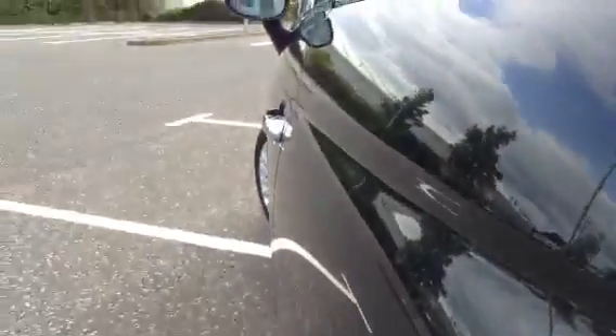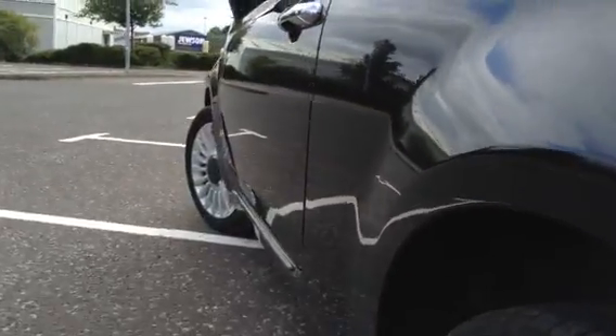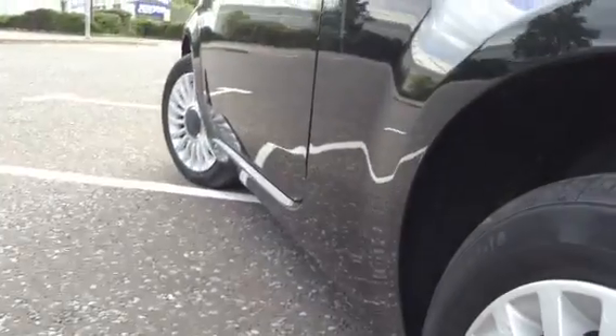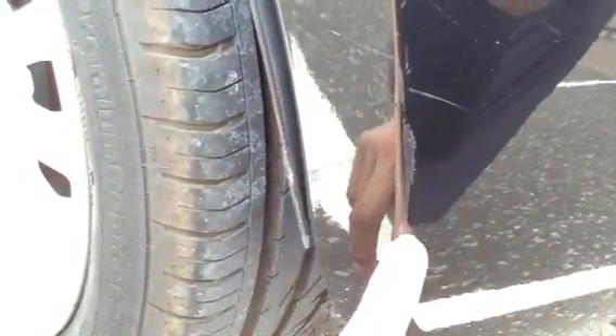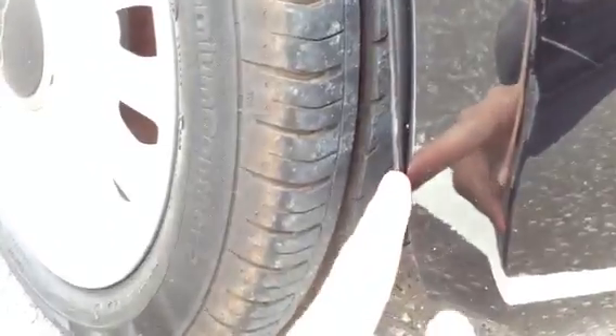Taking a look down the nearside of the vehicle, I can't see any signs of any dinks, dents, or major damage to the bodywork. On the nearside rear quarter there's a bit of a scuff — it's gone down to the paintwork and taken the paint off there — with a few light scratches around that as well. Just be aware of that scuff to the plastic.